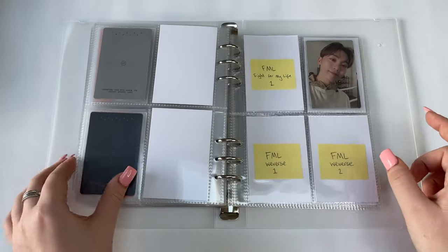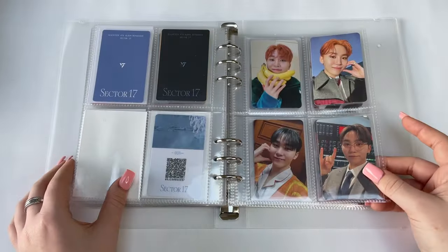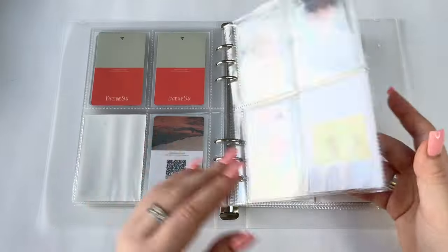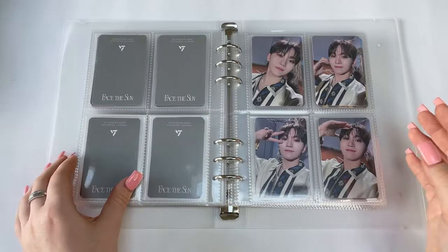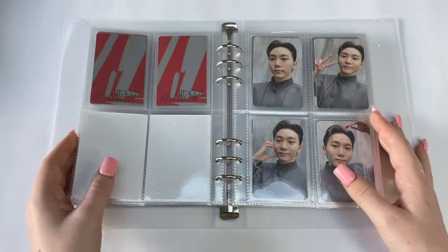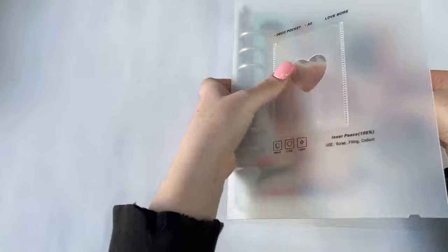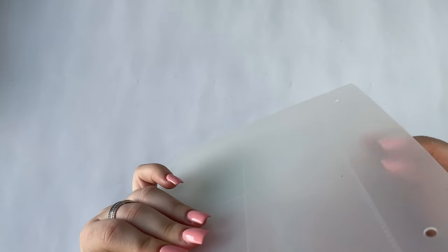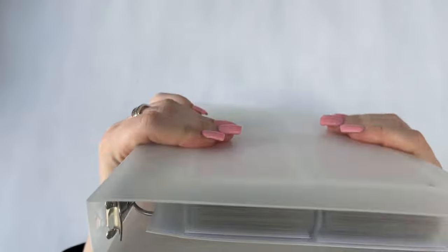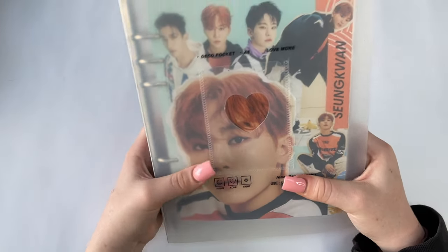I'm really proud of myself. Boo Seoksoon is done, Face the Sun is done — look how full the binder is now. I'll definitely need to split it up. I can't wait for their next comeback — I'll probably split it once that happens. The next thing I have is more Seventeen, since I've started collecting DK and Mingyu.